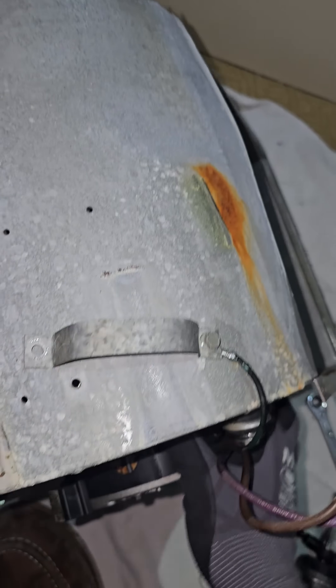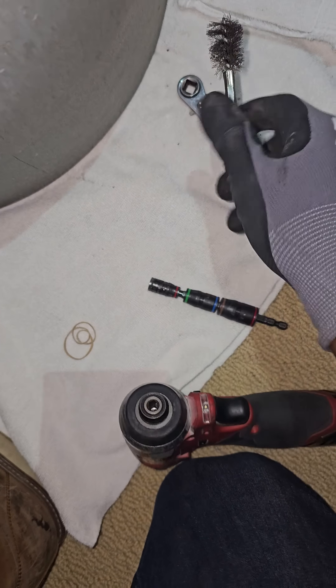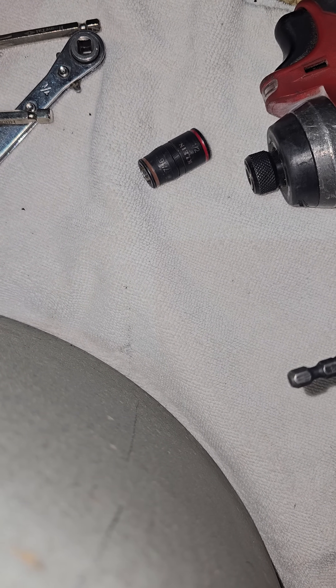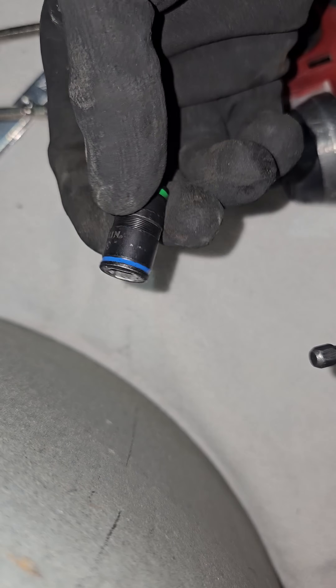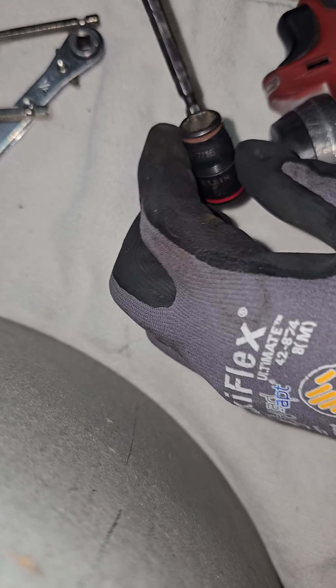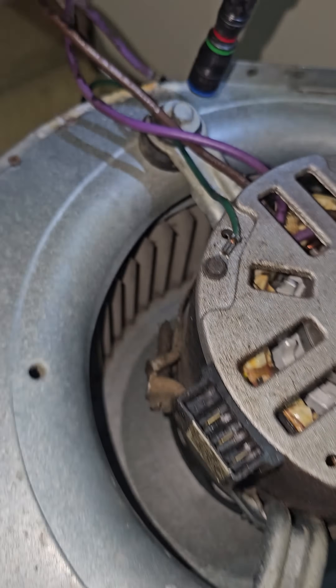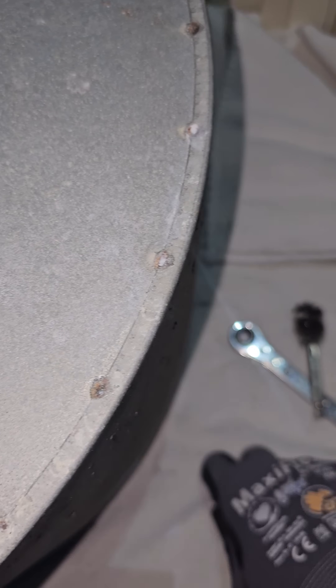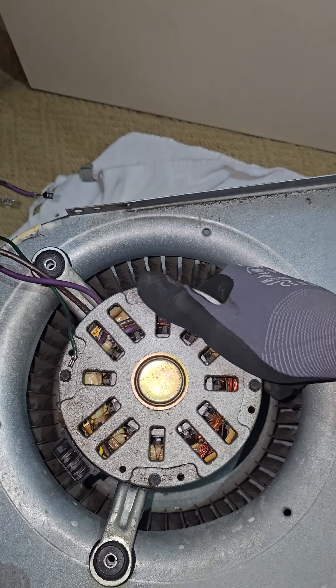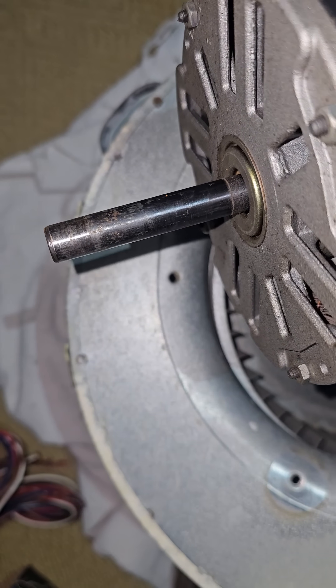I'm going to replace this now, take this out of here. Easy peasy. Look how clean that shaft is.